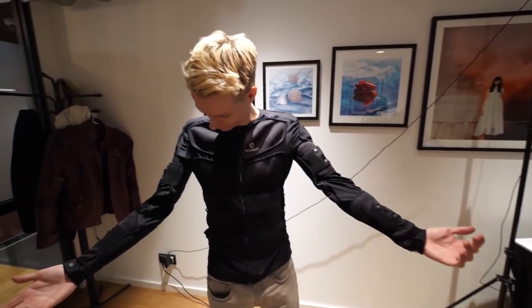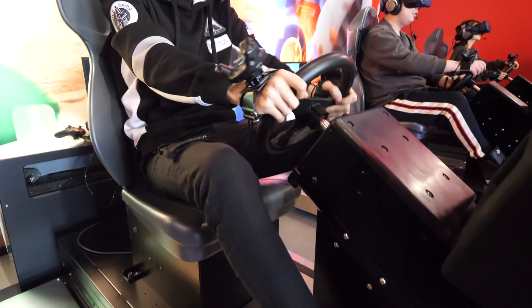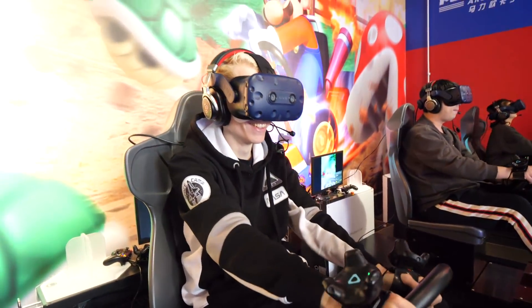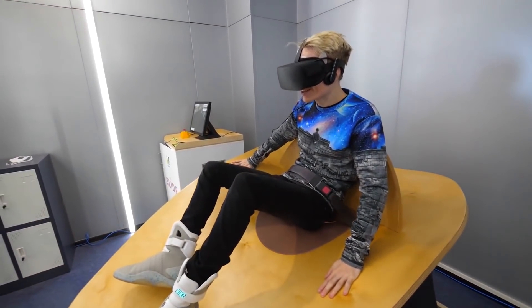I got to try a pair of haptic gloves with the Oculus Quest that let you physically feel and hold objects by restricting your fingers' movement in virtual reality. As you may know, I am a big fan of haptic technology — over the years I've tried many suits, gloves, simulators, gun stocks, and so much more. Pretty next level all around.